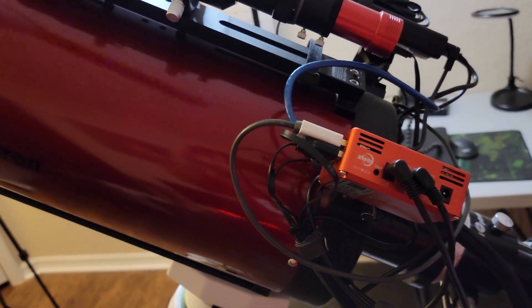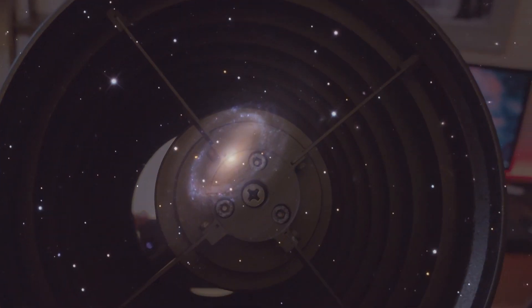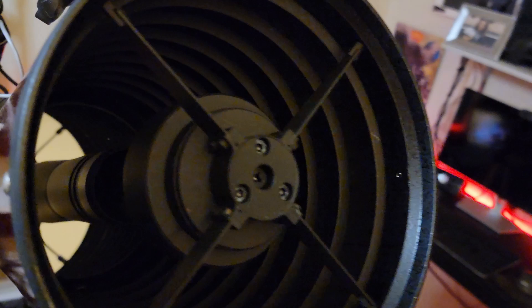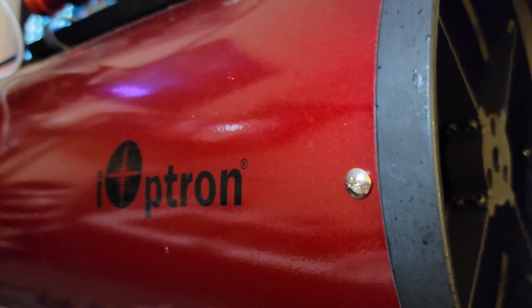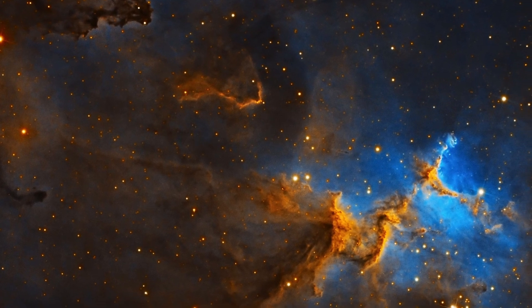So what is an RC telescope? It's a Ritchey-Chrétien. It's basically bouncing light off the primary mirror, back to the secondary mirror, and through a hole in the primary mirror back to your camera — that creates that long focal length. So if you're wanting to shoot some galaxies, a lot of those galaxies and some planetary nebulae are pretty small, so a longer focal length really helps out. This one is 1635 millimeters at F8 — incredible details spreading that signal across more of the chip on your sensor. You can't beat it for resolution.